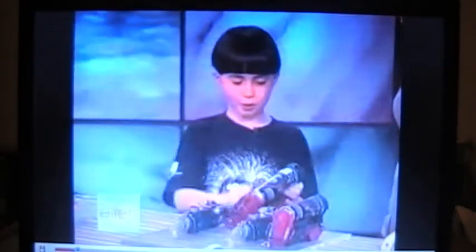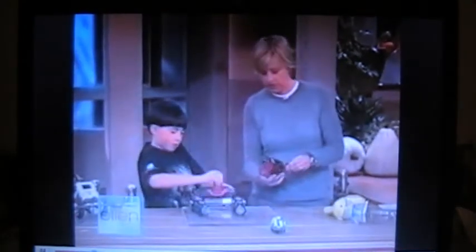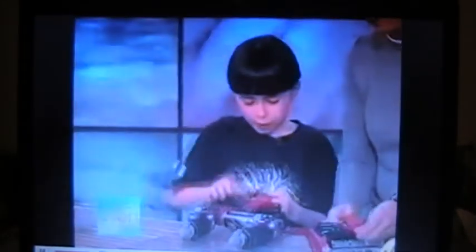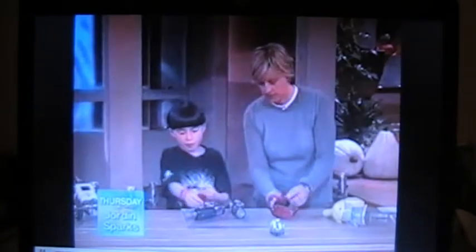This is the Spider-Man Web Blaster. This is cool — here's yours. What do you do with it? Where do you put it? Well, you put it on whatever arm you're comfortable with and you go like that.